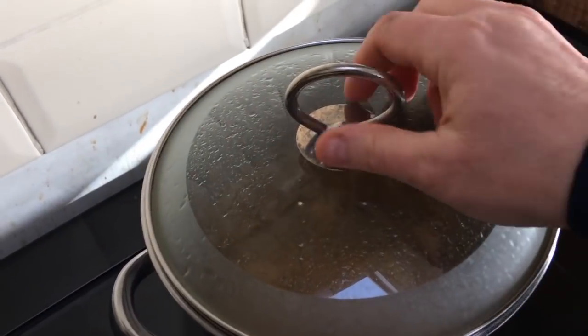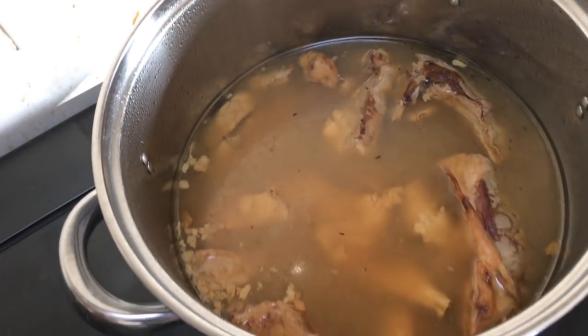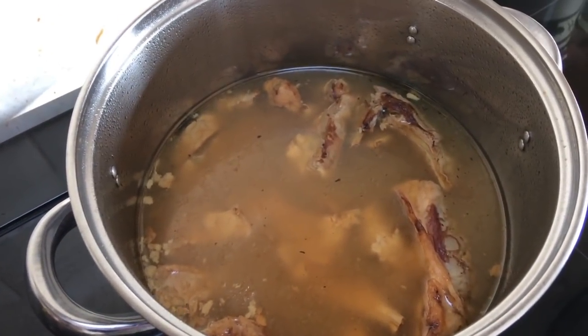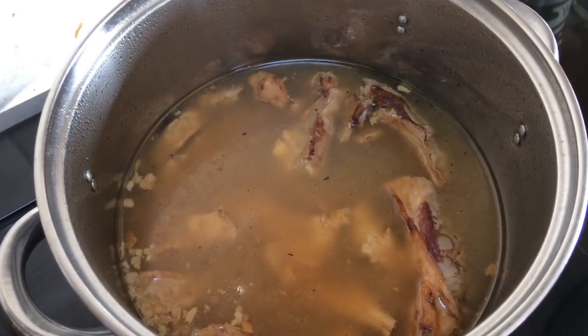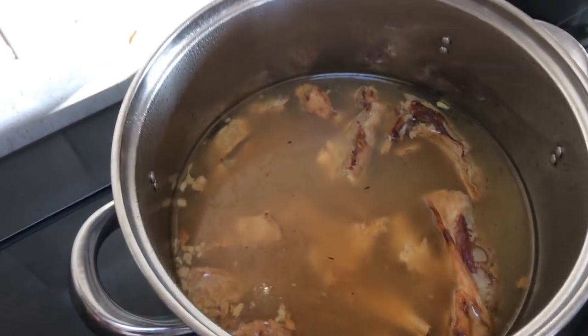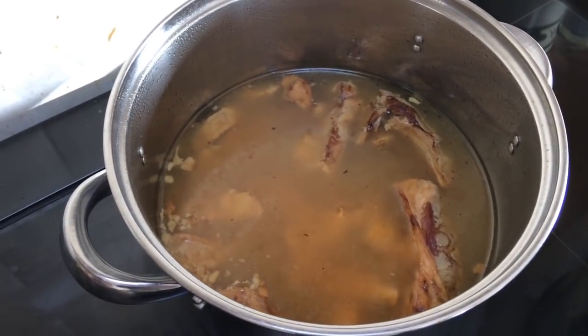In this pot here I have got some lamb that has previously been roasted. I've got most of the meat off the bone and we've used it in other meals, so this was everything that was left. I've boiled that up and got a really nice stock from that. This really isn't a terribly difficult recipe — it's a throw-everything-in-the-pot-and-cook-it kind of dish.